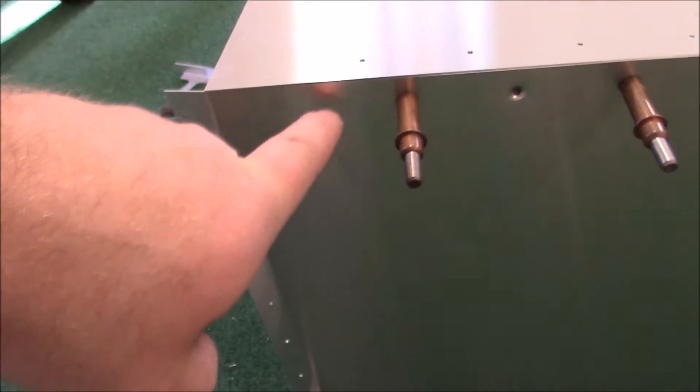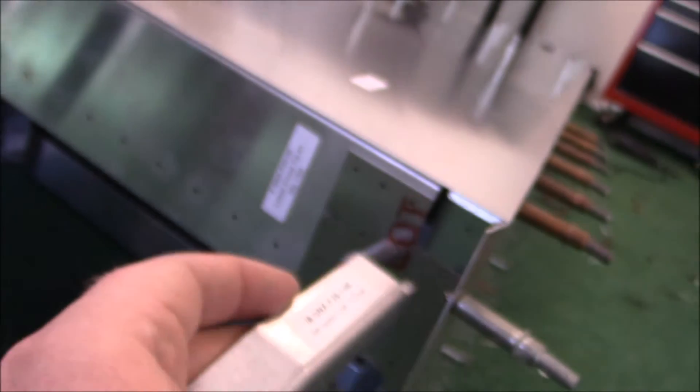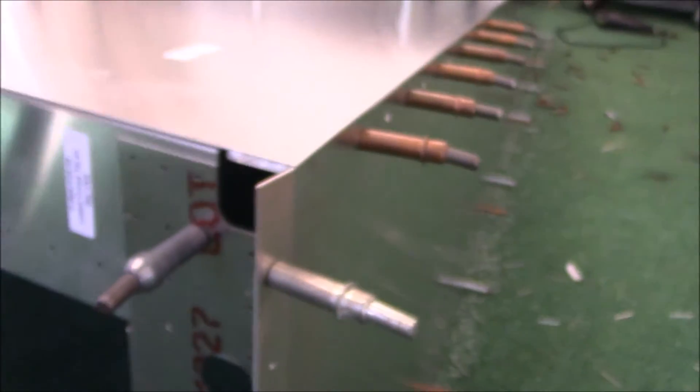I got this side completely riveted. You don't do this section until later when you put the turtledeck on — this is upside down right now. I'm leaving this section unriveted but all pre-drilled, pre-dimple dyed, and countersunk, because I have to be able to drill 3/16 inch holes right here through the longerons and the different gussets to hold it all together. So I'll wait to do that until a little bit later.